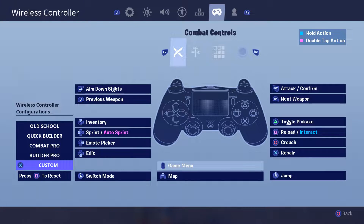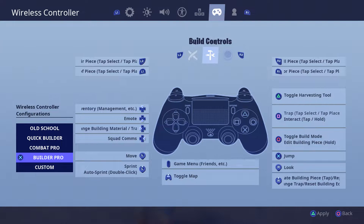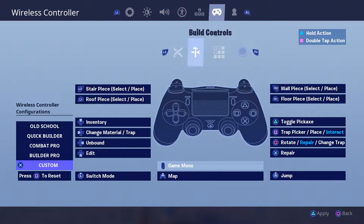Still trash though. Let's go to the building controls. Basically, what's different for me is my jump button is R3, and my switch mode is L3. For regular Builder Pro, jump is X. I have automatic sprint on, so it just sprints by default — really nice. A lot of people use touchpad to edit, dude, but I just don't understand how you guys use touchpad to edit. It's not my thing, I can't do it.